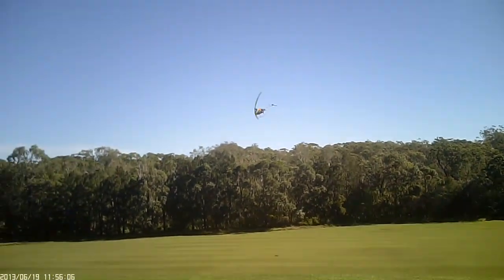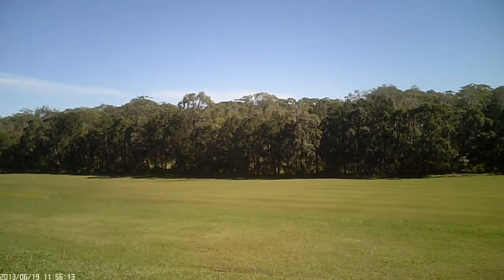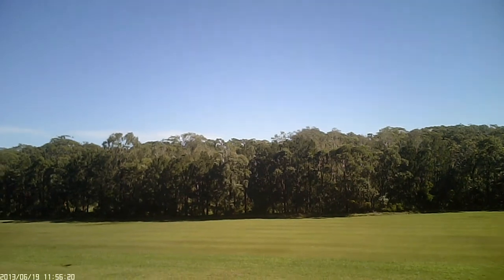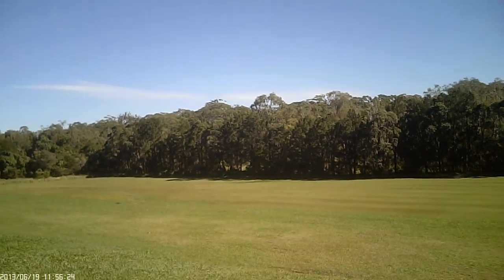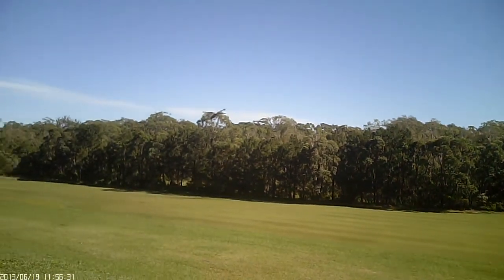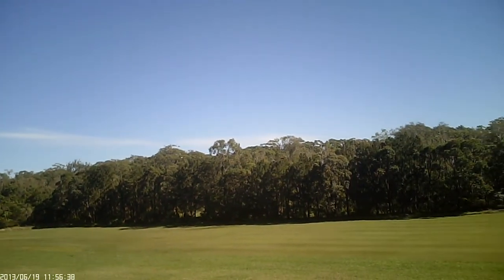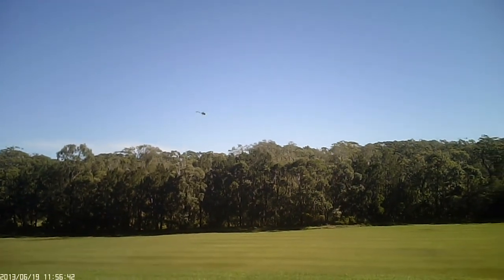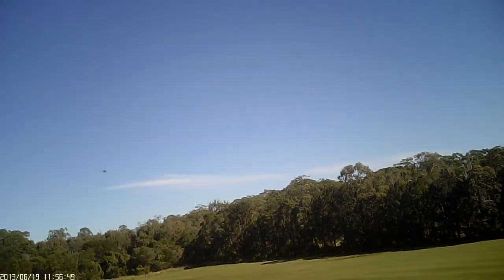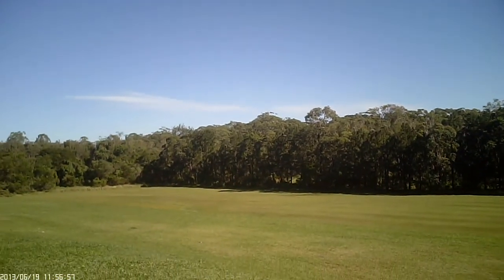I was fanging the 450 around yesterday like it was an MCPX after flying the 500, and I was actually doing some tick-tock rainbow thingies and it wasn't doing a half bad job. But somehow I blinked and it was upside down and inverted at some crazy angle — we all know what happens when you get to that point. It's not too much damage so I'm not too worried.